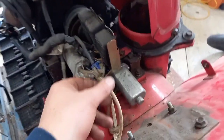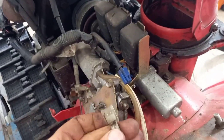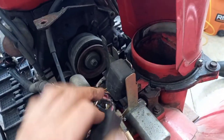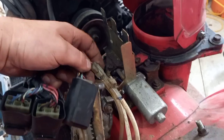The next step is undoing this push clip here. Then I'm going to lift these three relays off of here, and that way the wiring harness is pretty much free.